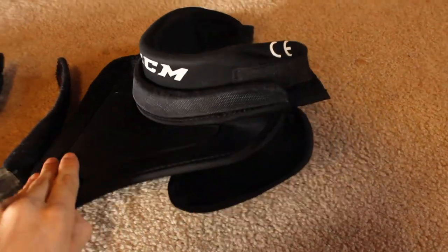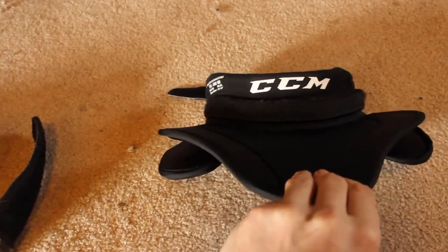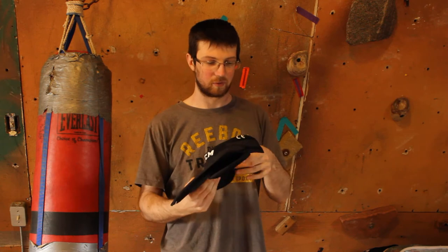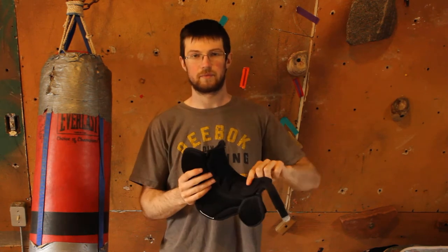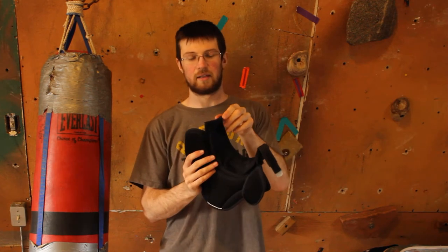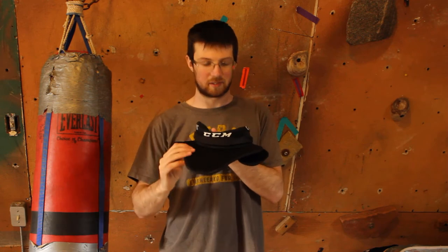I thought it came with a hard plate inside the neck guard, but it actually didn't. So that brings us to how to make your own neck guards. We cut it open, put in a plate that fully covers the neck and fits well, and then sewed it back up again, making it a nice neck guard. This one is a CCM.